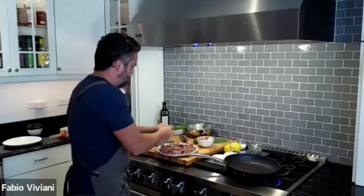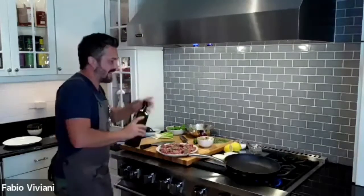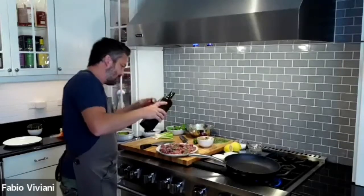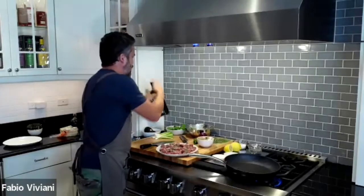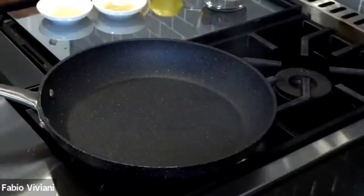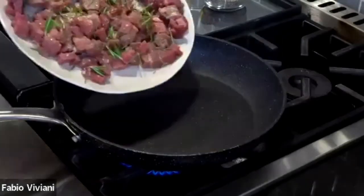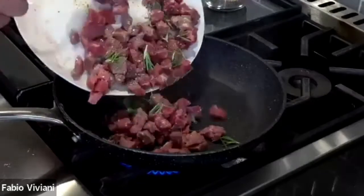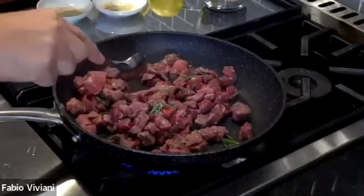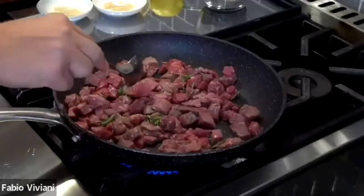Then a little olive oil — just a touch because you don't want the steak to get too wet. In the super hot pan, I'm going to let it sit right here.